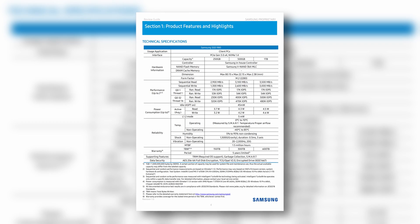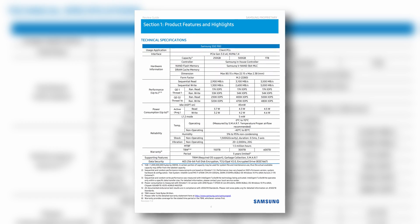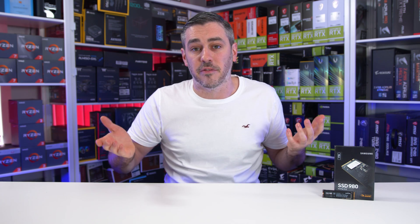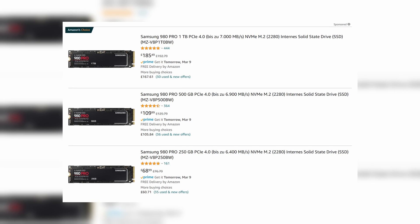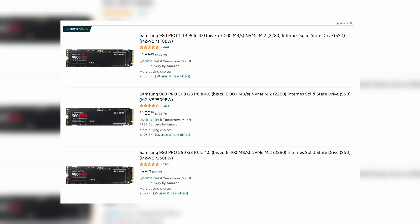Samsung claim read speeds of up to 3500MB/s, while write speeds aren't far behind at 3000MB/s — slightly behind the 970 EVO+. If you're looking for more speed and PCIe Gen 4 capabilities, you may want to check out the 980 Pro from Samsung, but be prepared to pay that premium price. Trust me, they're not cheap.